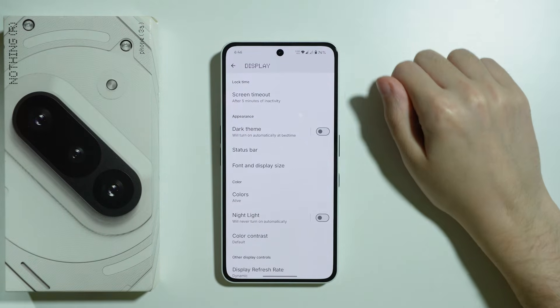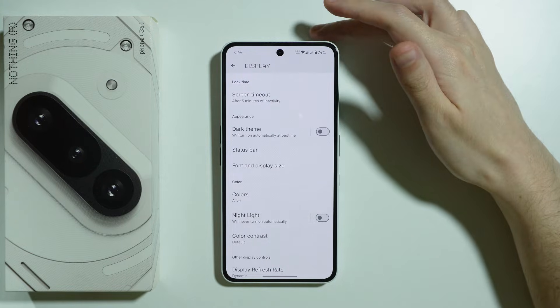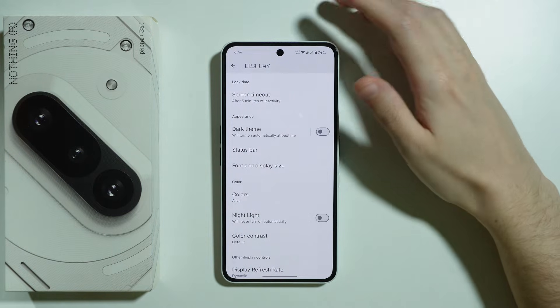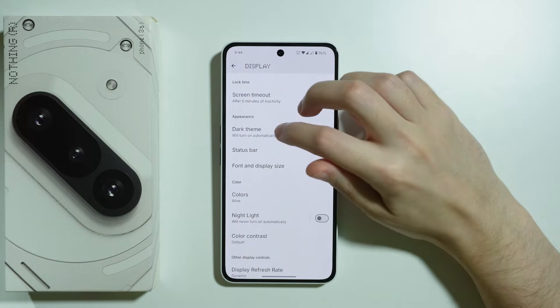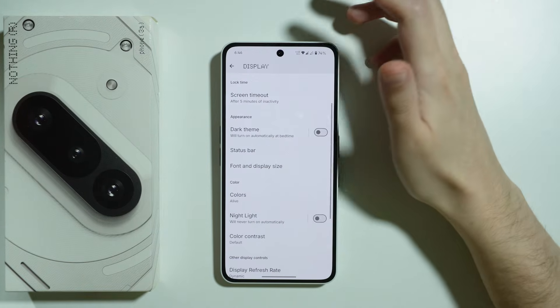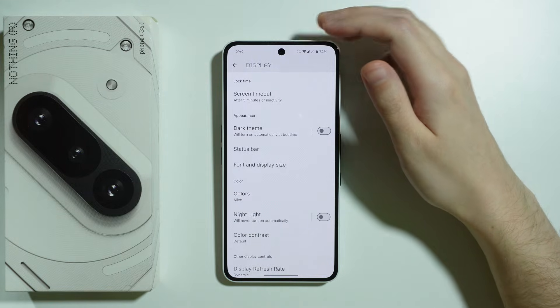We also have Dark Theme, which is enabled by default, but some of you may prefer the light theme. However, keep in mind that using dark theme actually helps with battery — it decreases battery consumption. If you don't like using dark theme all the time, you can create a schedule so that dark theme is enabled only in the evening, for example.